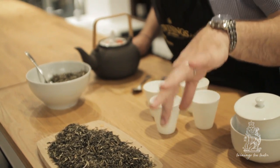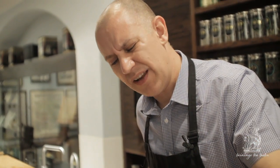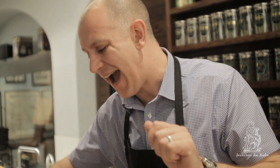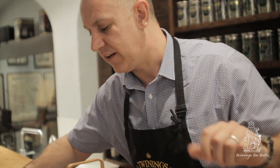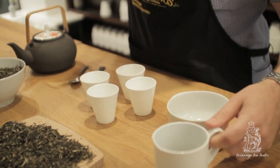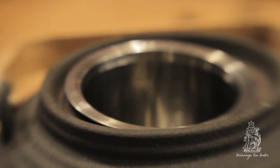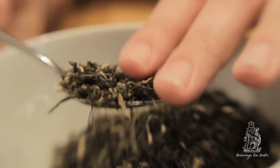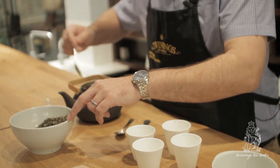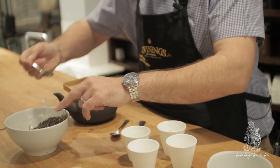Because it's a very good quality Fujian green jasmine tea, we're going to use slightly less than we might normally do — it imparts quite a deep and powerful flavour. So I'm going to use one level teaspoon in my tea tasters crockery, and for the pot, which holds about a litre, I'm going to put in four level teaspoons.